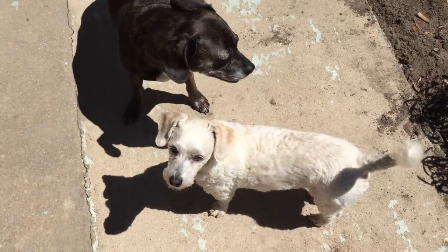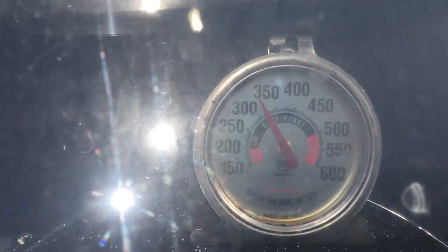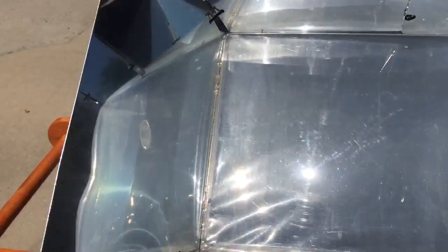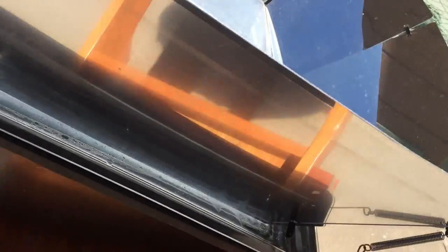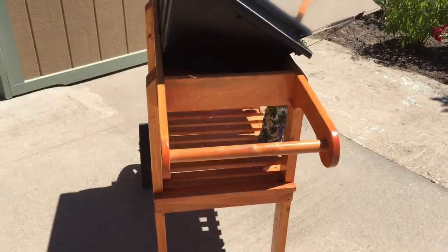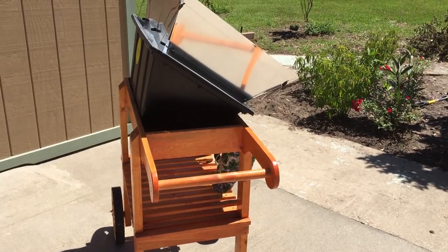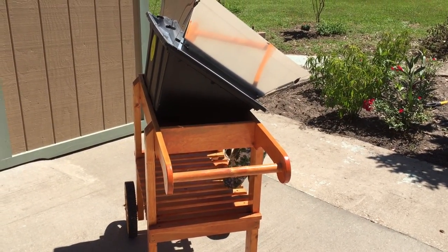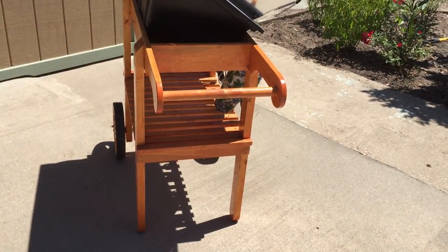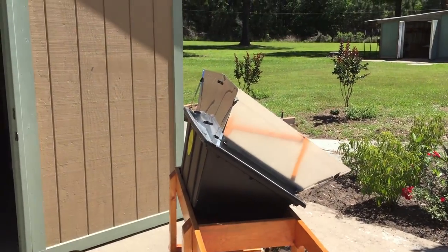What are you guys hovering around here for? You ain't getting none. About three hours now it's been in there — I'm gonna probably give it another hour, maybe two. That's the nice thing about solar ovens: time is not that important. You've got to give it enough time but it's very difficult to leave it in there for too long.